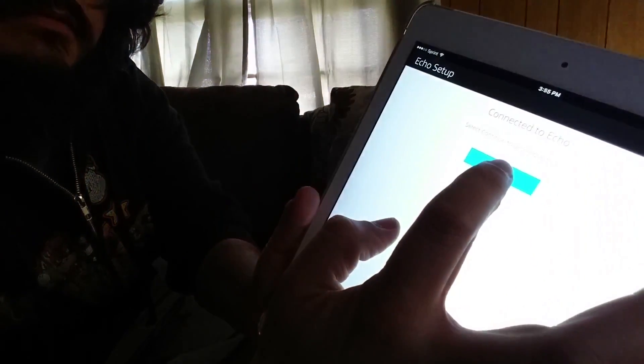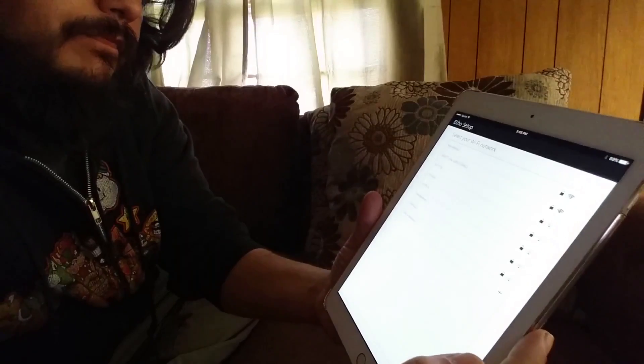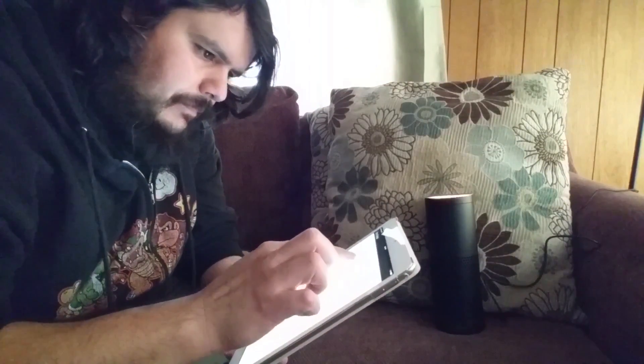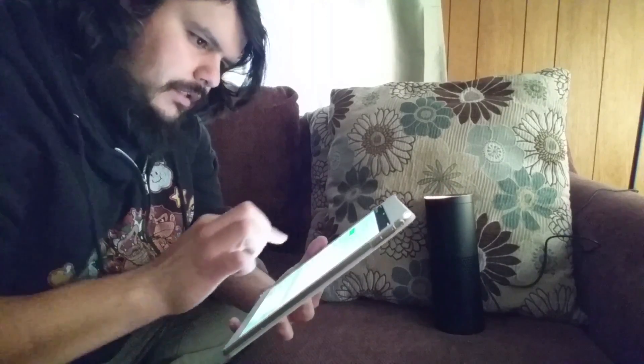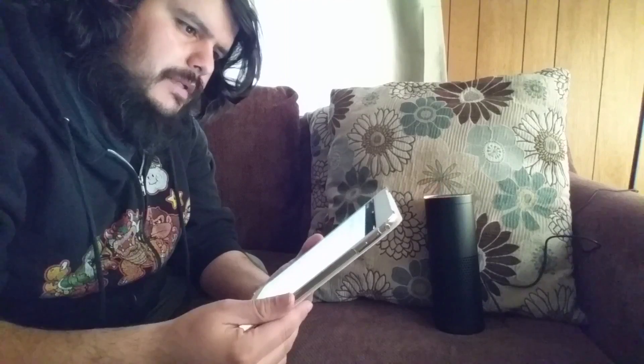It's ready, so continue. Now I have to select the Wi-Fi network and enter my password. Preparing your Echo — this may take a few minutes.